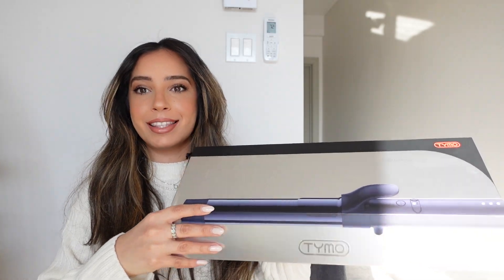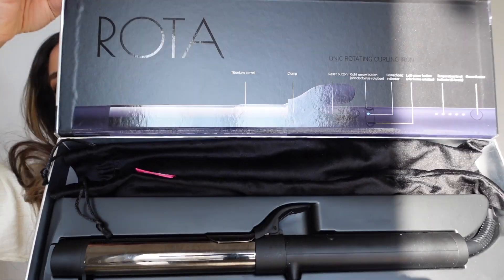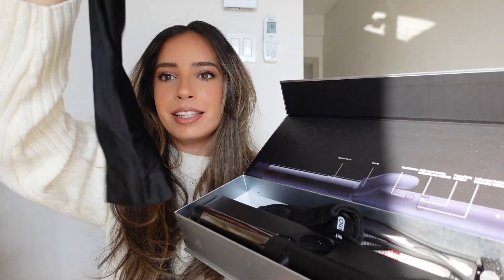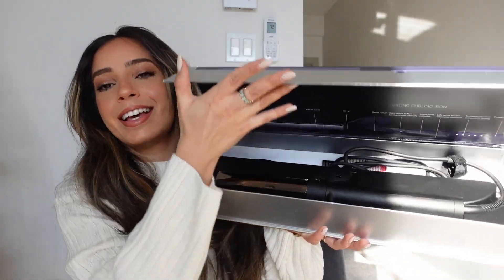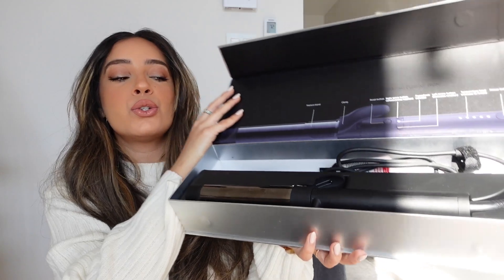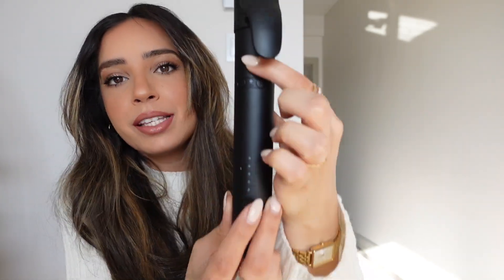When you open the box, this is what you get. You have a little instruction manual, all the settings listed, a nice little travel bag which is so convenient whenever you're traveling, a little glove, and they also include two clips in case you want to pin your hair up. Then you have the curling iron itself, which is super stunning — a nice matte black handle, a power button, and a reset button for your rotating directions.